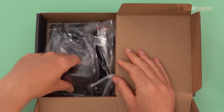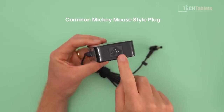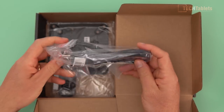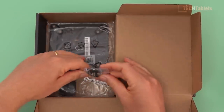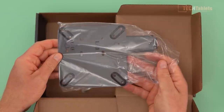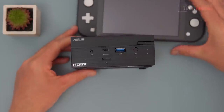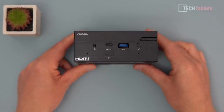The power supply is absolutely tiny, which is really good — it's a 65-watt unit. This one came with an EU power cable since I bought it from Amazon here in Spain. There are screws for the VESA mount bracket, which is included in the box. Looking at the design of the PN50, ASUS has been using this design for quite some time. Look at the size compared to my Switch Lite — very small, really nice and compact.